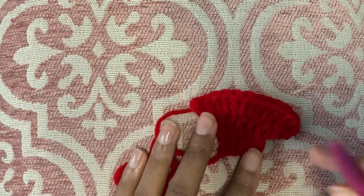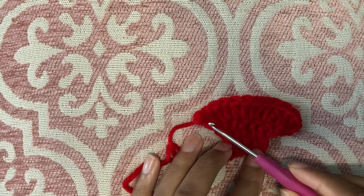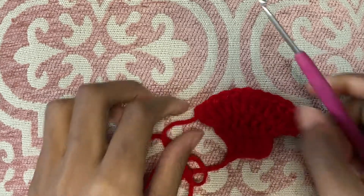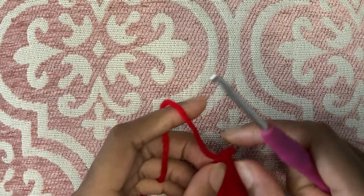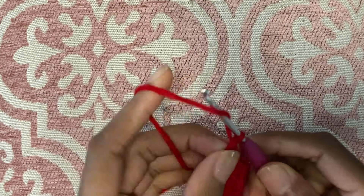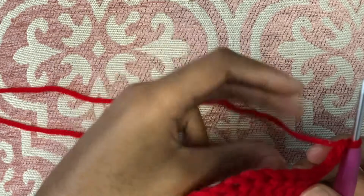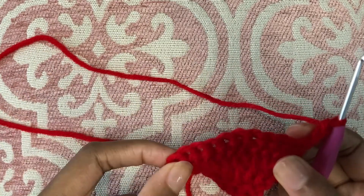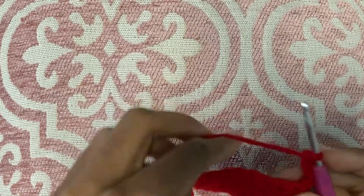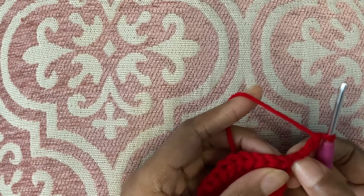So I just unraveled my work up into the third row — this is the same swatch. In the third row we did an increase with two double crochets in every stitch. So now we're going to work on decreasing. A decrease will start the same way — chain three and turn your work — and this time we are going to decrease in every stitch. I'm going to show two different ways that you can work a decrease, and the first one is by skipping the first chain.